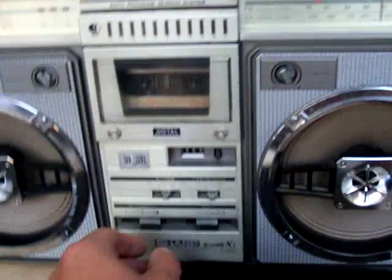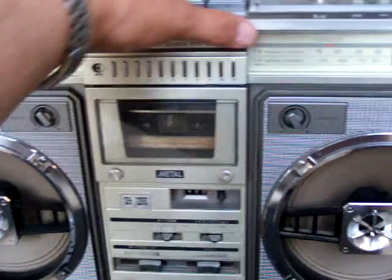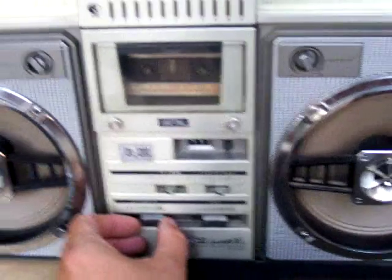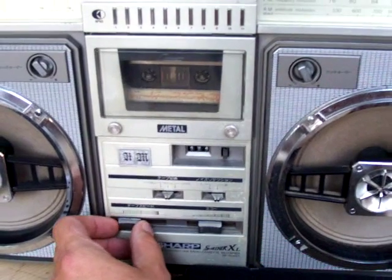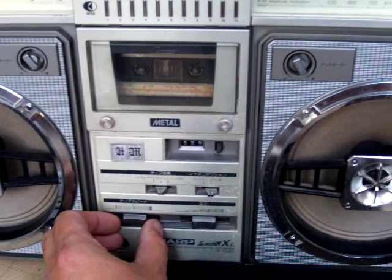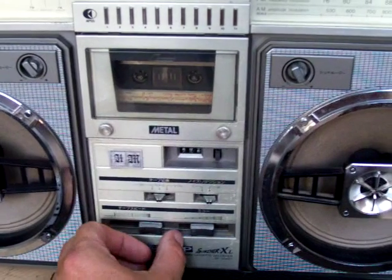This one here has got the speed control, and we can show this real fast. Play tape — this works. Slow it down. Heat it up.